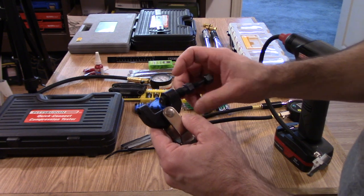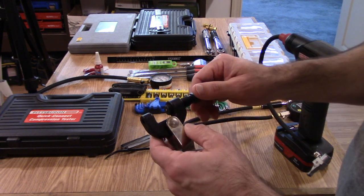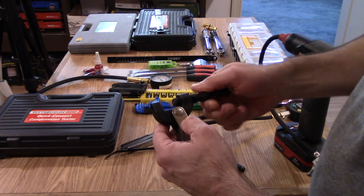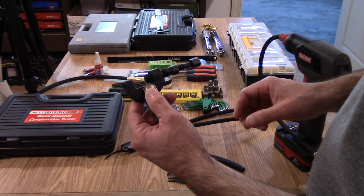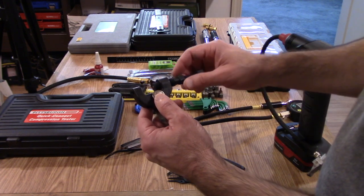Chains rarely come at the exact length that you need — they're almost always a few links longer. They come in standard lengths, so you're definitely going to need a chain breaker. These don't cost a lot, and when you need to break a chain it's a lot easier to use this than to have to grind off the pins.